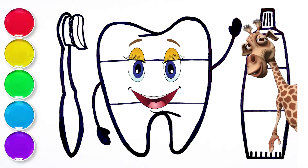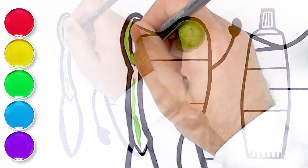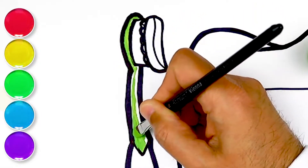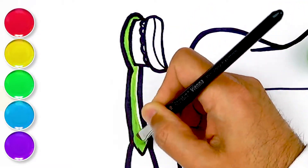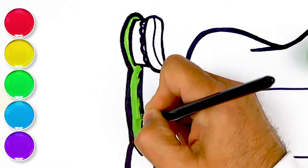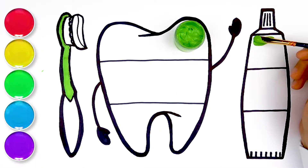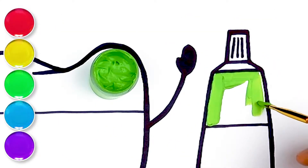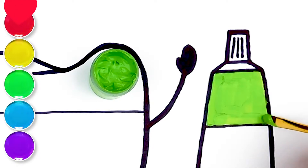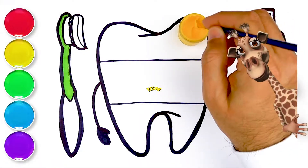Let's add some pink! Green! So happy! Green! Green! Green! Yellow. Woohoo!